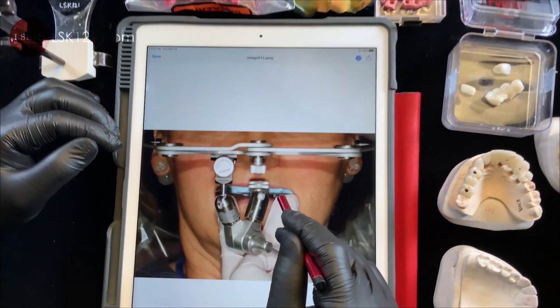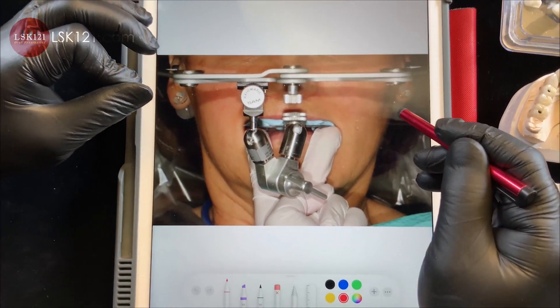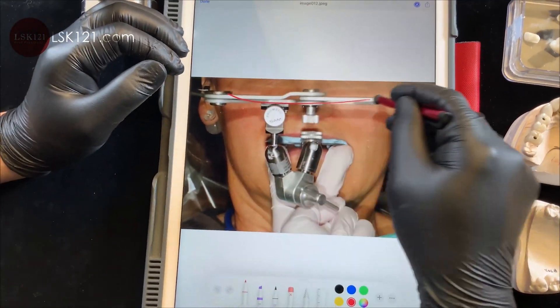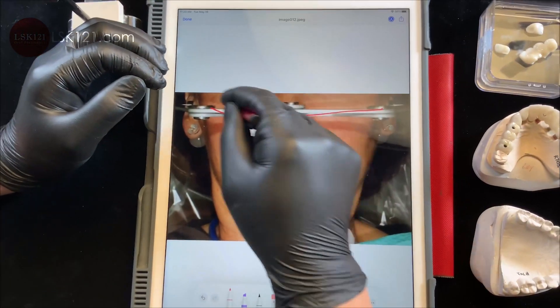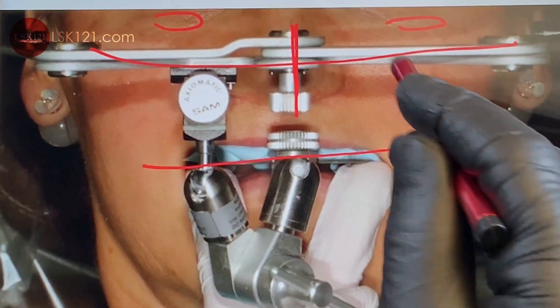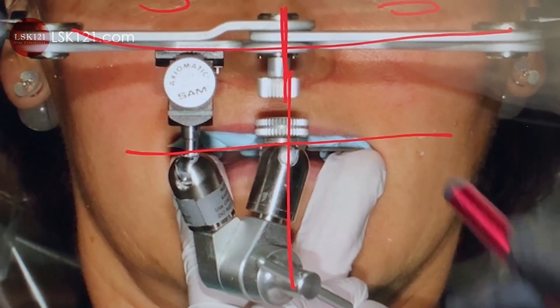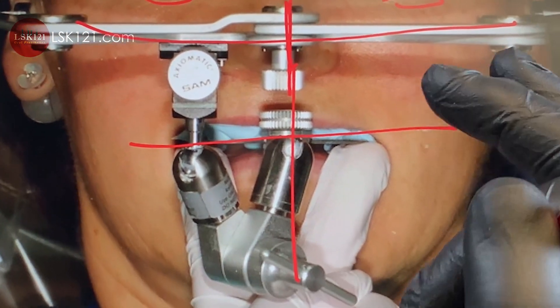This is a very complex case — an upper full-mouth implant. The doctors gave us a good face bow, from the eyes here, and here's the nose. Then horizontal and vertical: horizontally I can get it, and vertically it's a nice presentation.